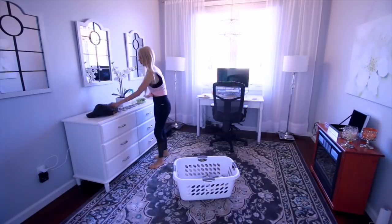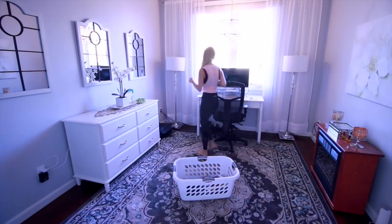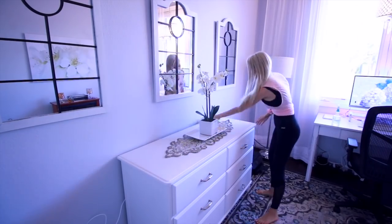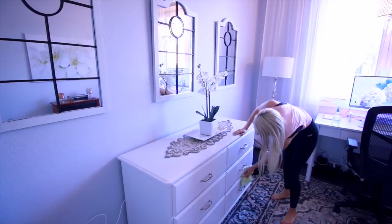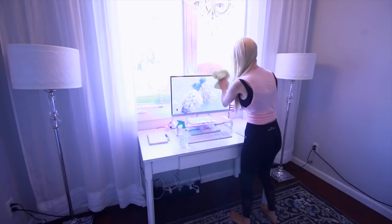After that I move into my office. I follow the same method — using the basket to move items and clearing off all of the clutter. From there I do a quick wipe down and dusting of my console and everything on my desk area, and that's pretty much it for my office. It just takes less than five minutes.